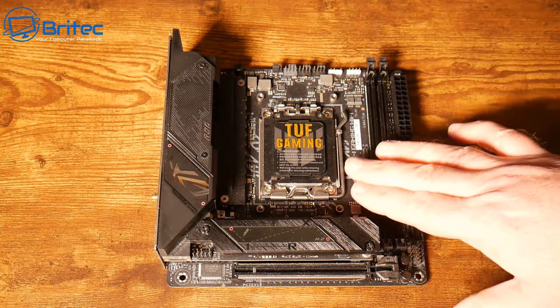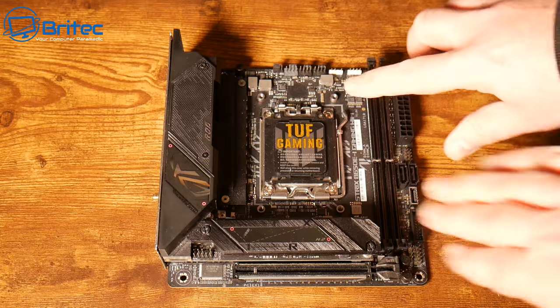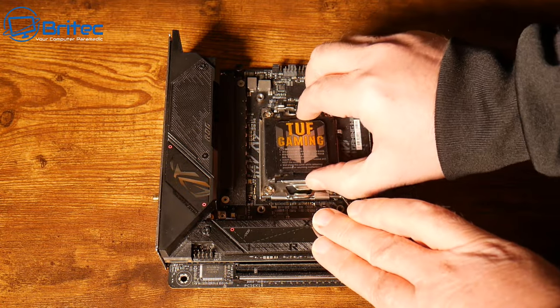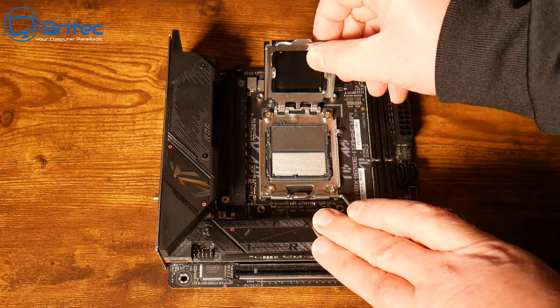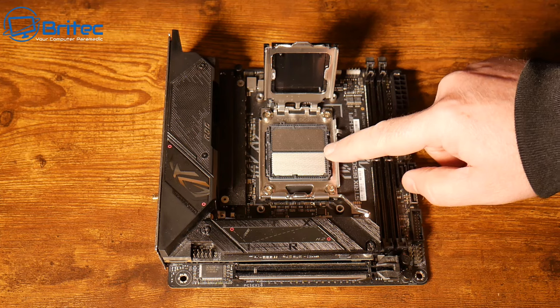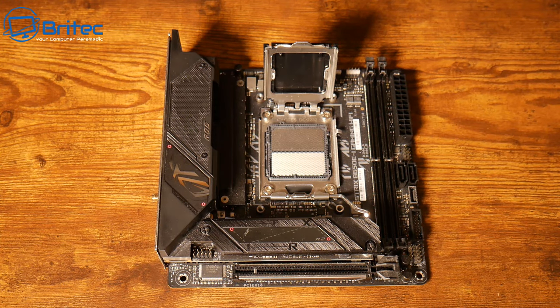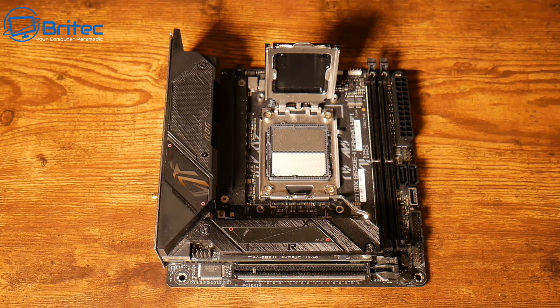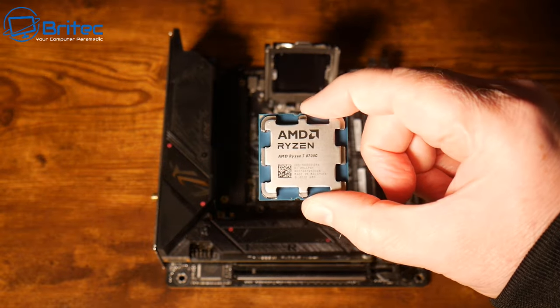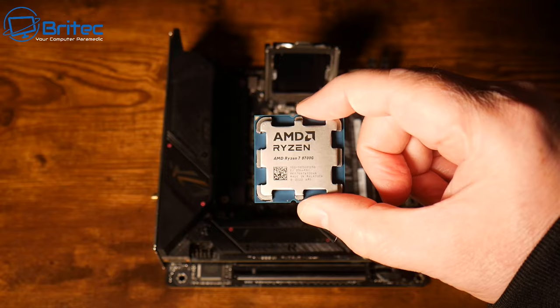So first let's prep the motherboard. What we need to do is put in the CPU and also the memory and the SSD into the board as well. You can see these do have pins on them now - these new AMD CPUs come with pins on the board just like Intel do. And here we have the AMD Ryzen 8700G.